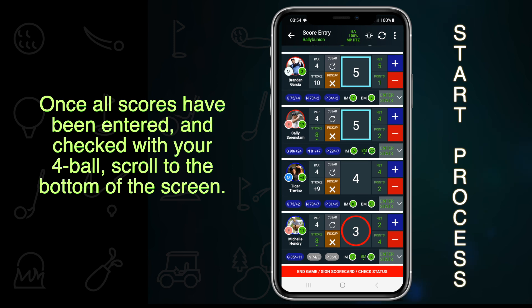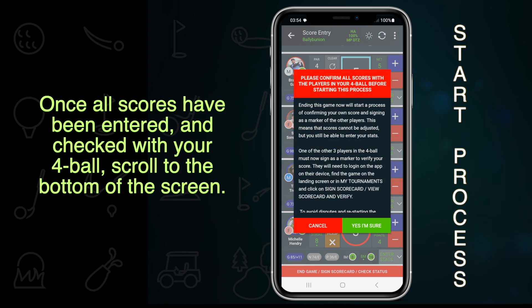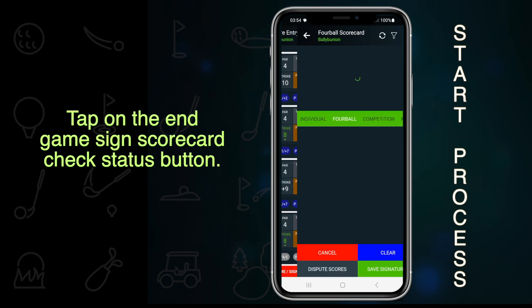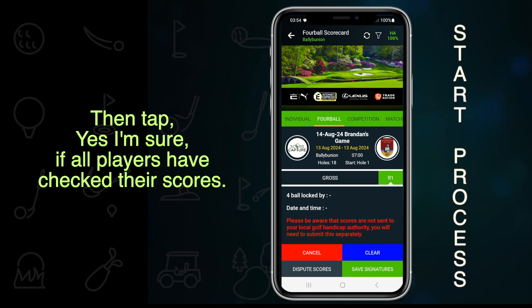Once all scores have been entered and checked with your 4-ball, scroll to the bottom of the screen. Tap on the End Game, Sign Scorecard, Check Status button. Then tap 'Yes, I'm sure' if all players have checked their scores.